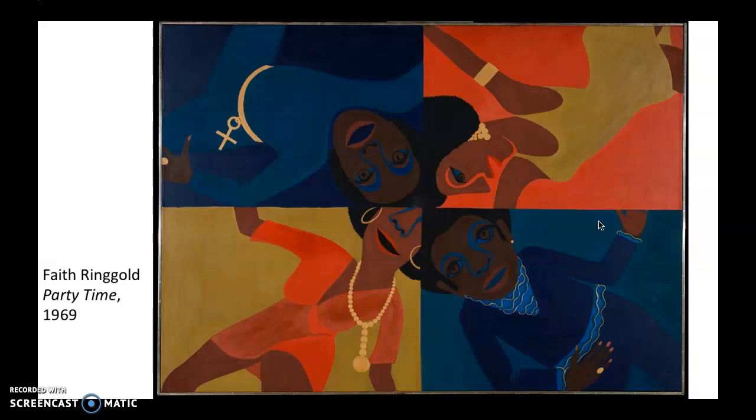It wasn't a collective in the sense that they collaborated on their art. It was more of a collective in the sense that they just wrote about each other's art.